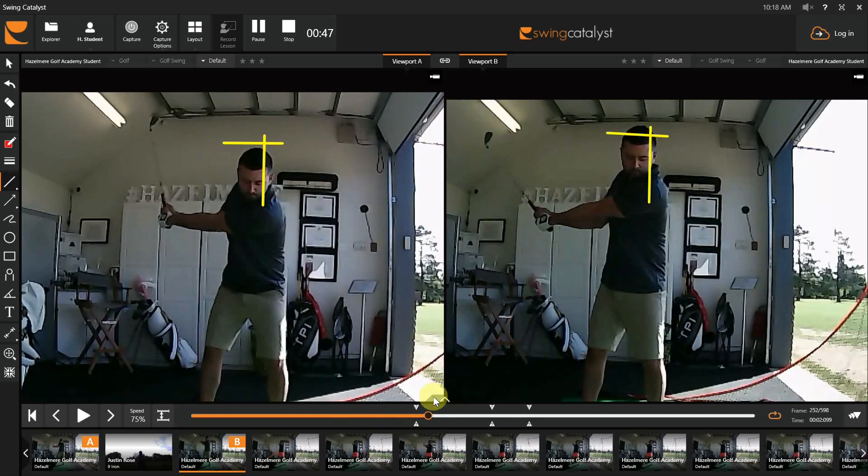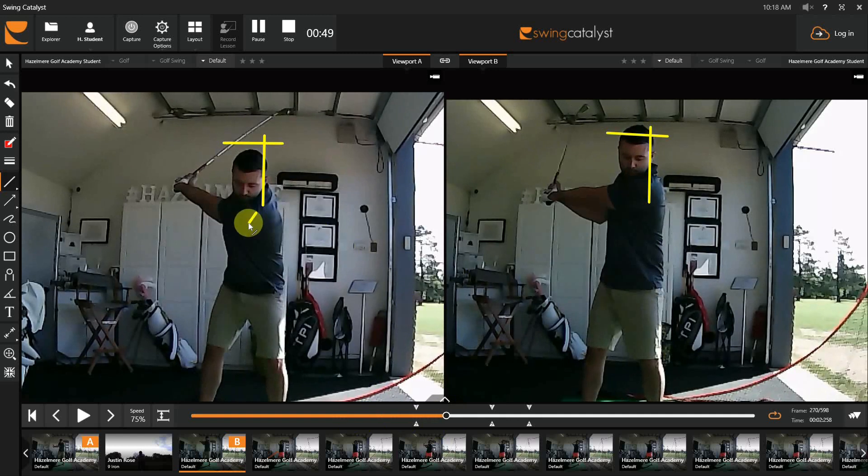If you look on the left side, that's you trying to tilt your left shoulder down on the backswing. You saw that from Justin Rose — how he was tilting down and his head was moving down — and that's exactly what you're doing now. Visually, you can see that's very good. So that's going to be the first issue you're going to have to try to fix before we can get to the next one.